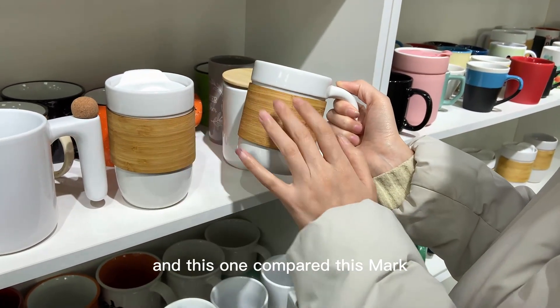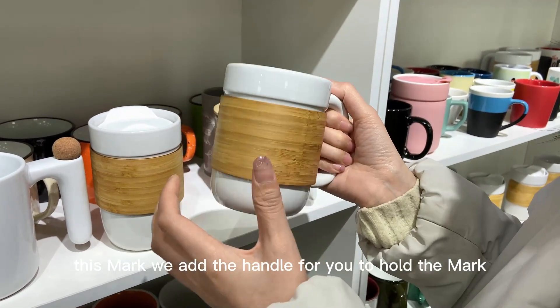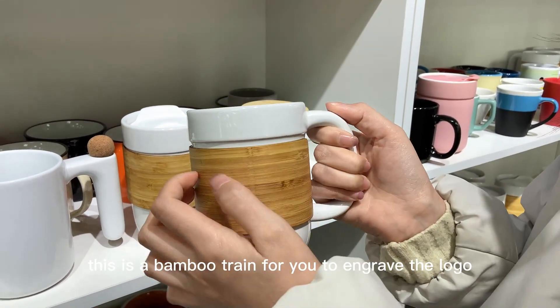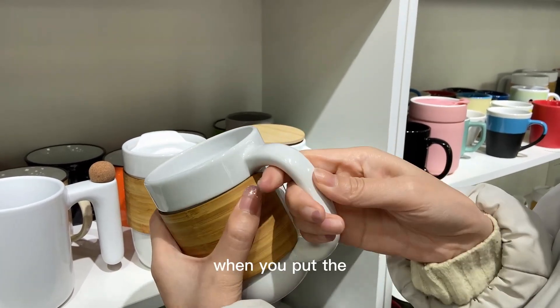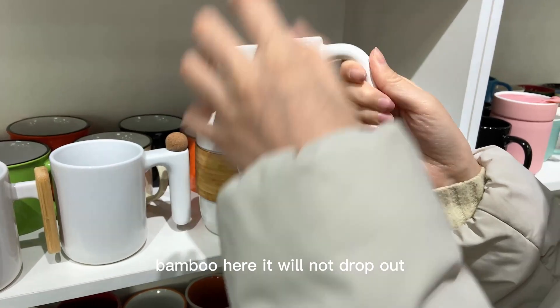Compared to the third mug, this fourth one adds a handle for you to hold the mug. This bamboo trim can also be engraved with a logo, and it can be taken out to clean. When you put the bamboo trim on, it will not drop out.